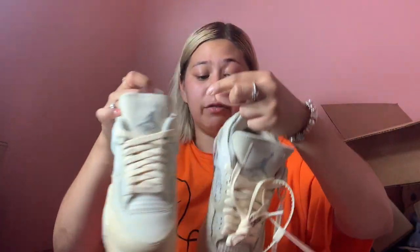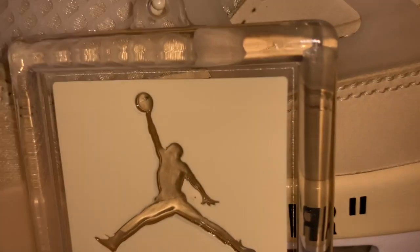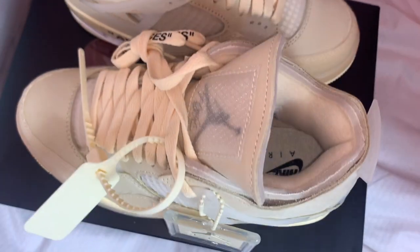Amazing! Oh guys, I'm just shocked — I got them! Like, the app says 'got them.' So this is a close-up on the shoe. As you can see, the tag, the zip tie, the whole shoe.